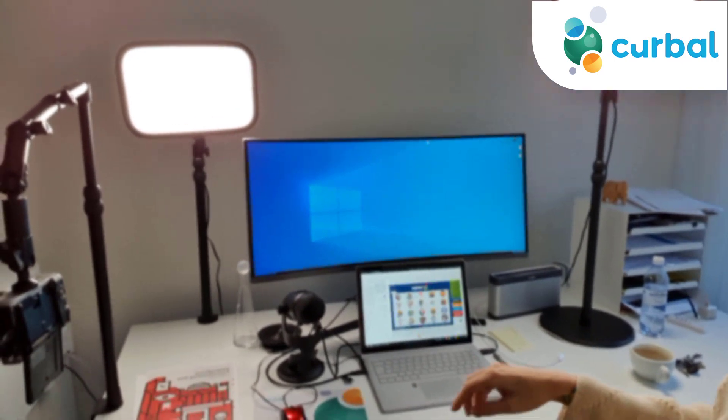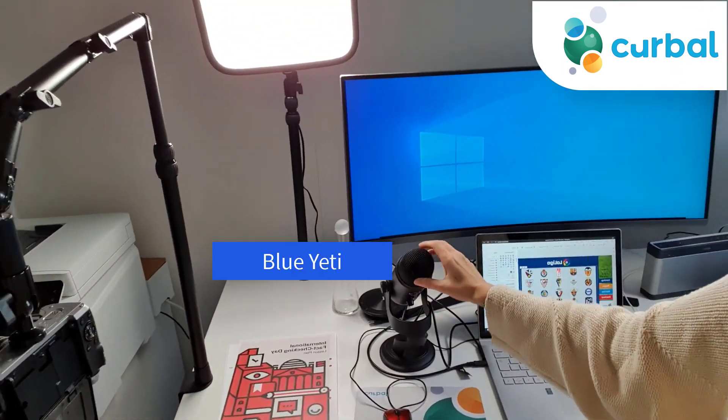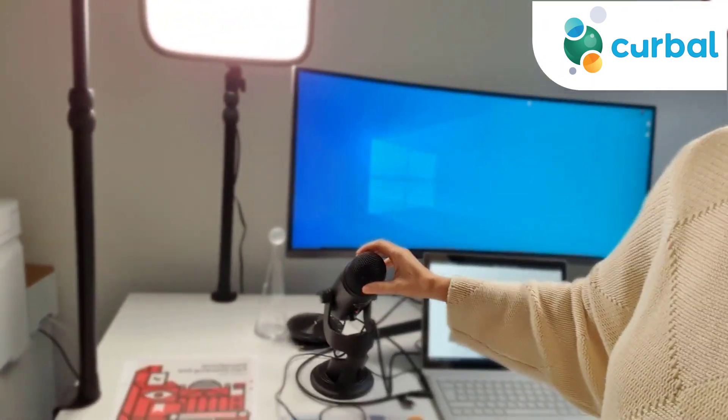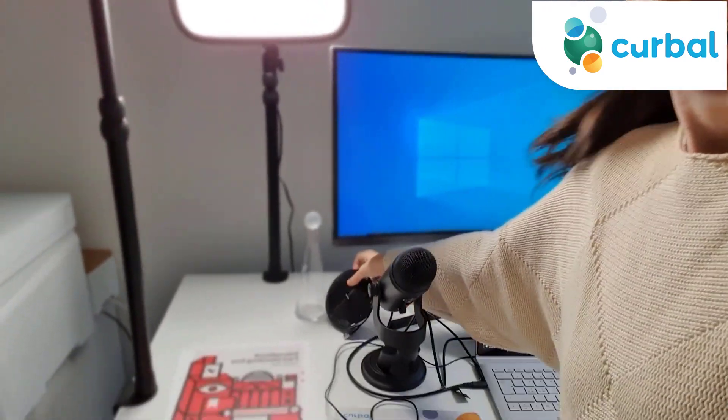This is my main microphone — it's a Jetty. I've been using this almost from the beginning. I had a Blue Snowball before, but I have that at home, so this is the one I have in the office. The Jetty works very well.